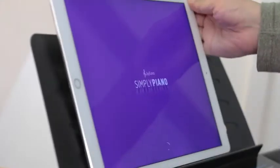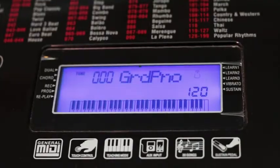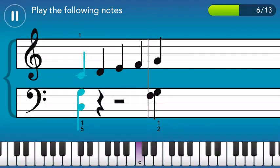Introducing the greatest companion to your Rock Jam keyboard: Simply Piano by JoyTunes. The app gives you real-time feedback as you play, no wires required.